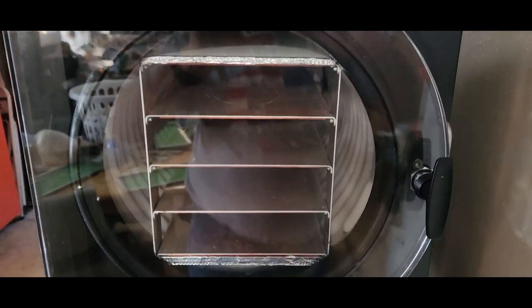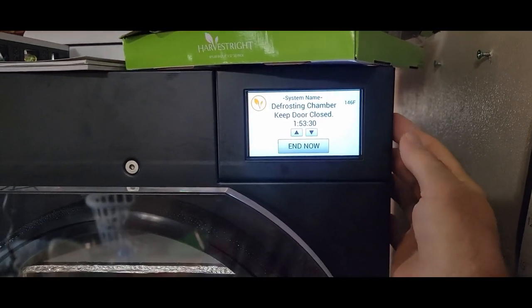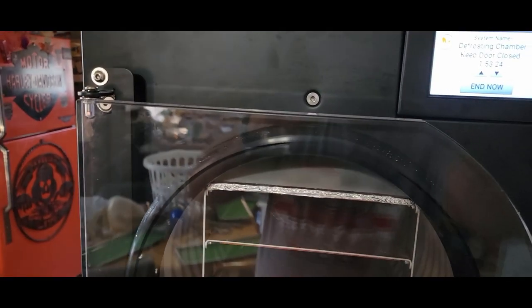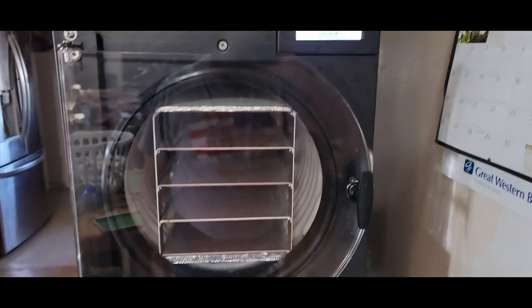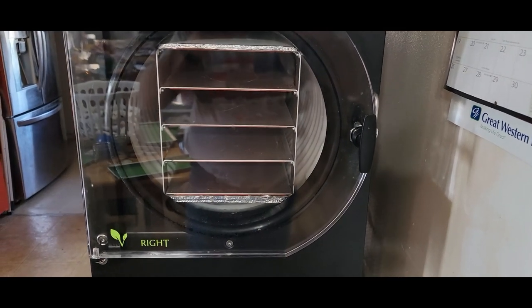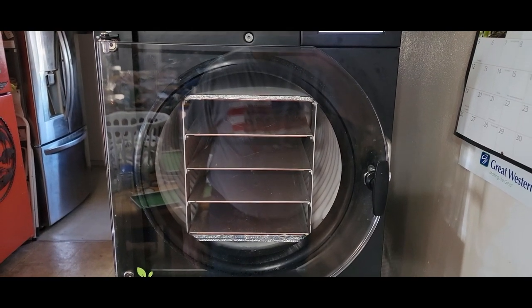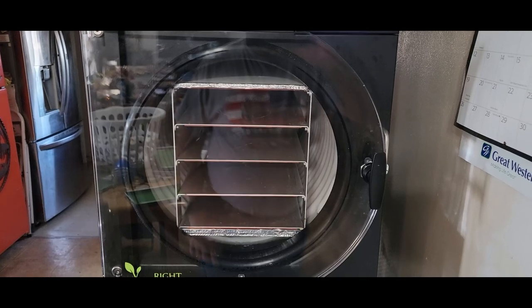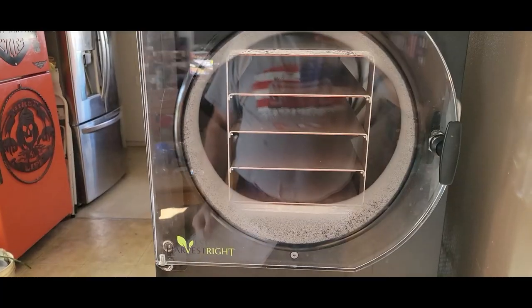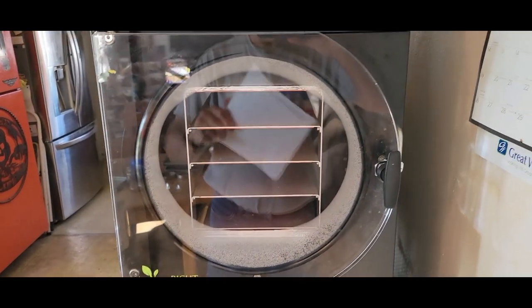We'll narrow it down and run a test. There's a USB port on the side — we'll plug into that, power on, and go through the directions. I'll download some diagnostic information and send it to Harvest Right so they can help troubleshoot. It's been going pretty good overall and we've put a lot of freeze drying through it, but we need to figure out why we're getting that vacuum error number nine.